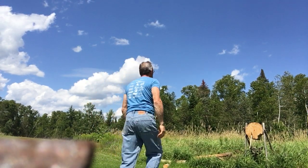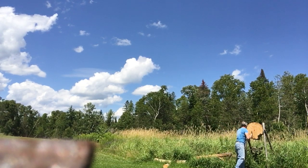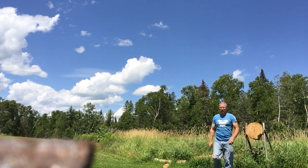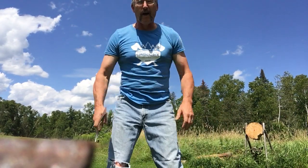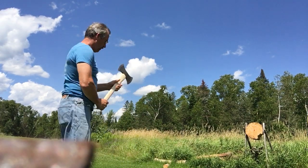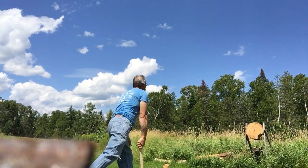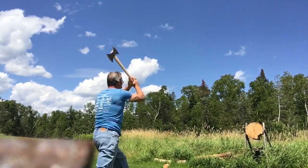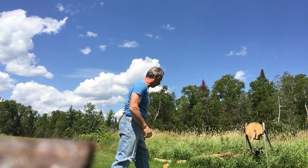Left foot ahead, aim right at the bullseye. That first throw went a little low — it usually takes a few throws to get warmed up and get your feel. Throw number two is a whole lot closer to the bullseye; you're homing in on it.